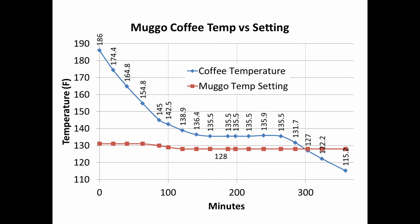My goal was to keep the coffee at 135 degrees because that's where I like my coffee, but I knew from previous experience that I needed to set the Mug-O lower than that, because when I had it set to 135, it definitely was hotter than that. I could not drink it — it was too hot.